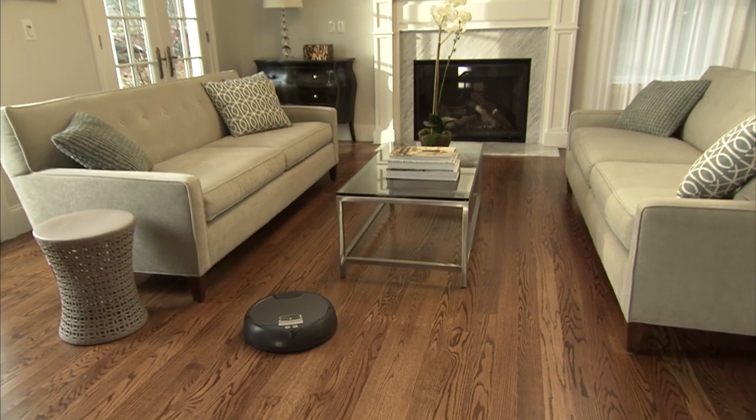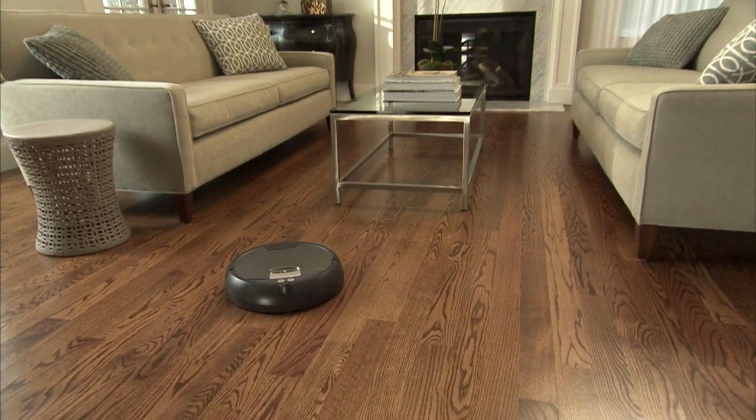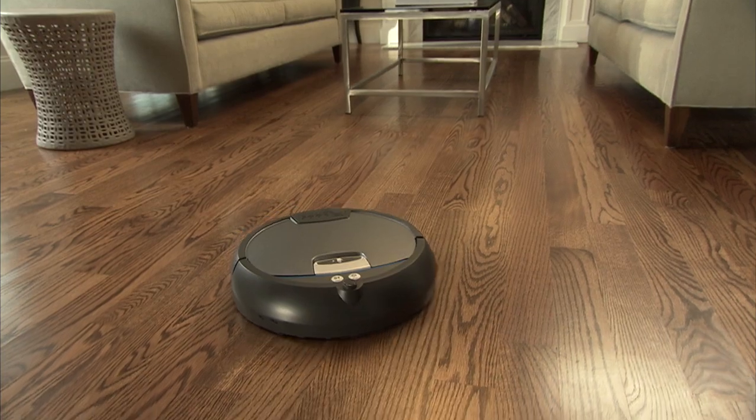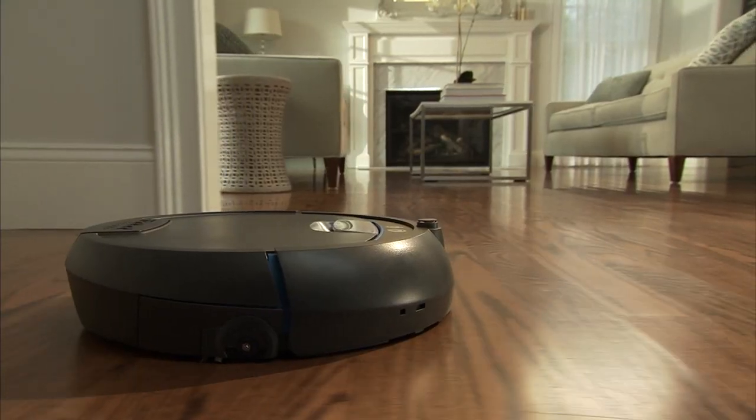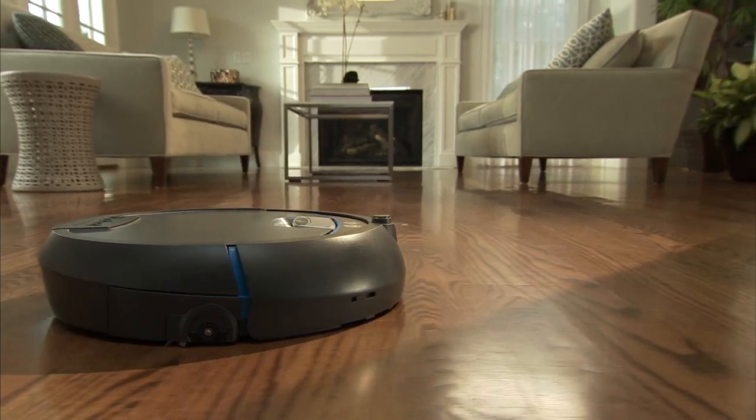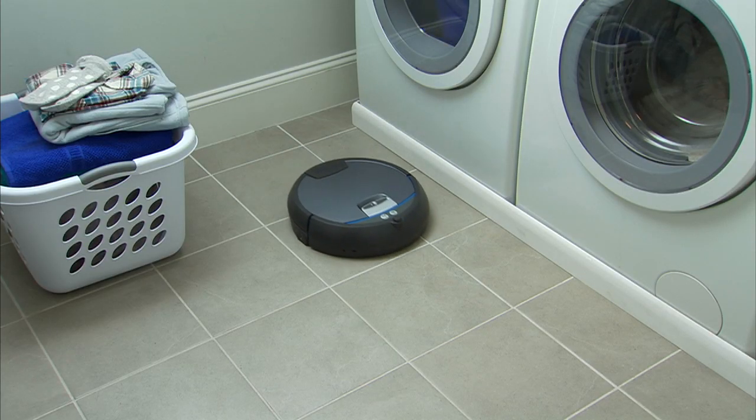With an intuitive design and extended battery life, the iRobot Scuba 390 floor washing robot makes washing your floors easier than ever. Designed for large areas in your home, Scuba 390 cleans sealed hardwood, tile, and linoleum floors.